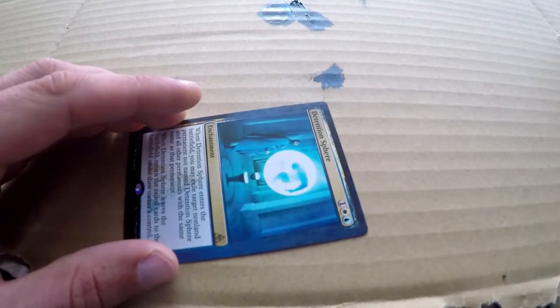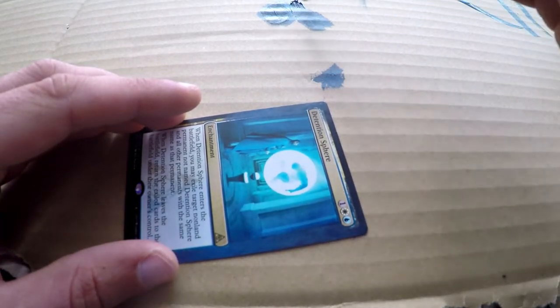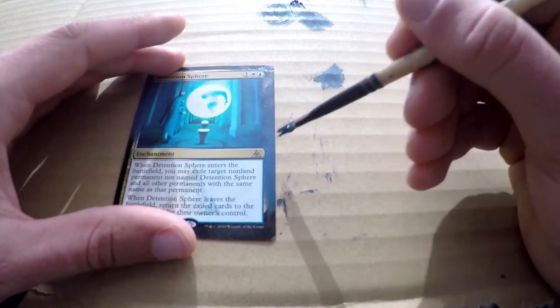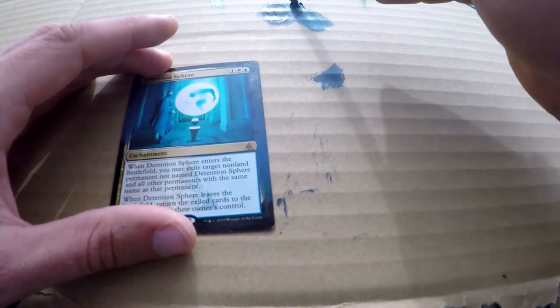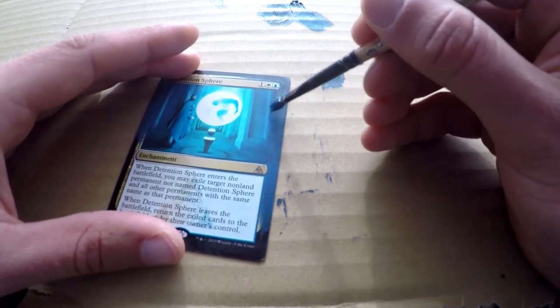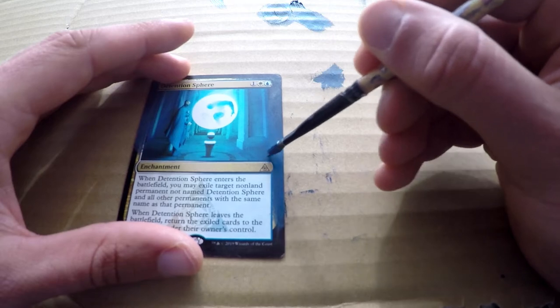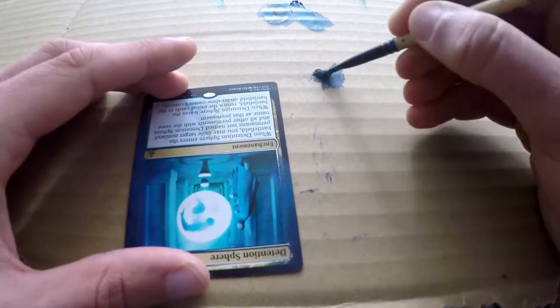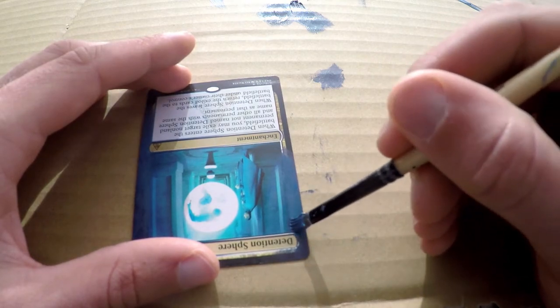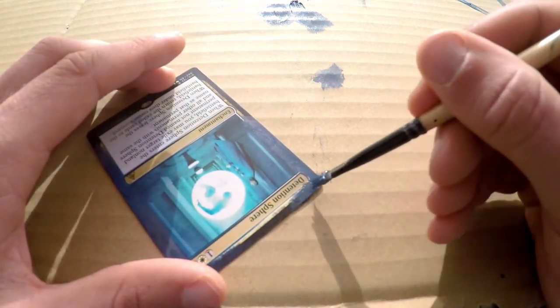Every now and then I add a touch of black to darken it up a little bit. I'm just adding layer after layer to make sure none of that old border is shining through.